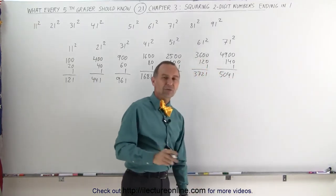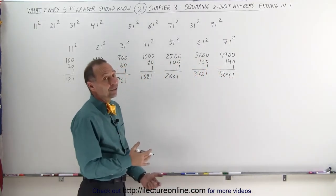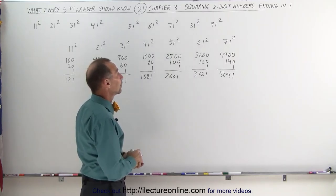It actually becomes fun when you begin to do math like that — at least I think so — after you practice it for a while. Let's try 81.